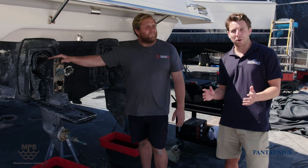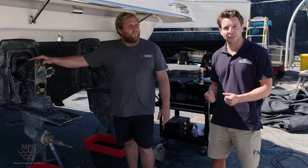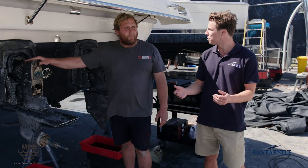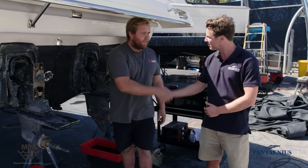So stern drives — best practice: once every six months, have the boat lifted, have it cleaned, consult with a professional such as Blake from Francis Marine. Thank you so much for running us through stern drives. Thank you very much. Cheers.